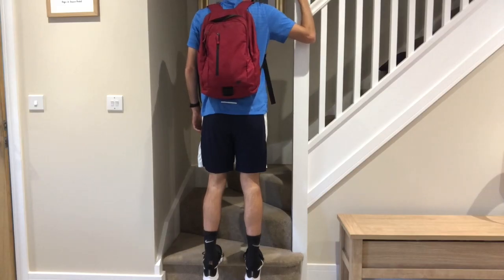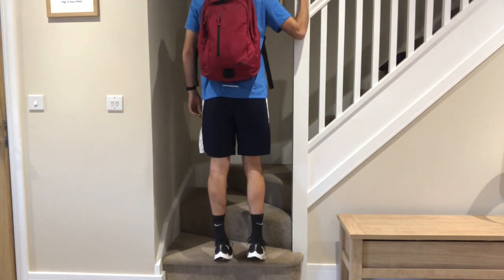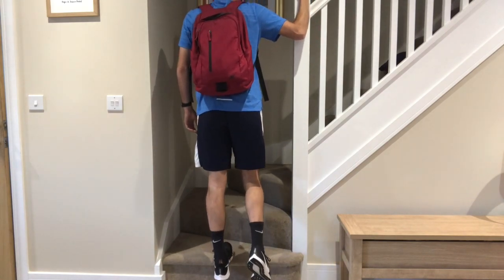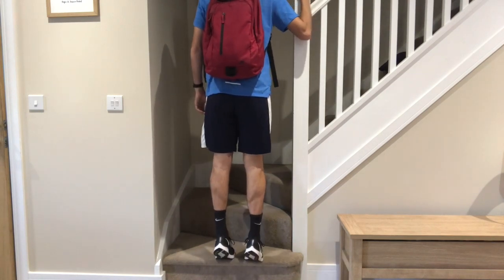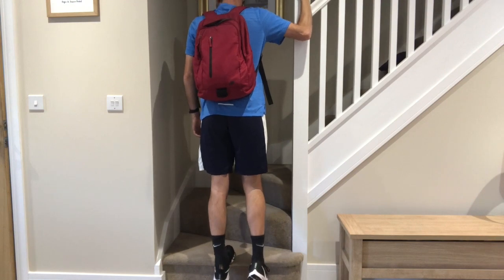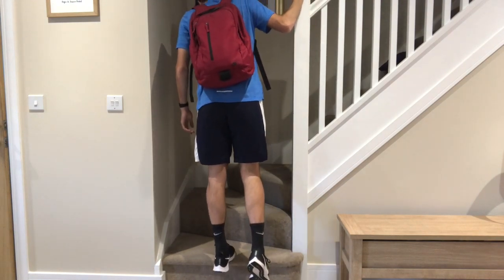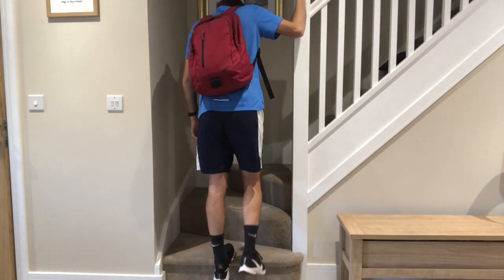Once you feel comfortable with your three times 15, we don't change the reps or the sets. What you do is add external load — meaning any extra weight. For example, a backpack is quite accessible for most people, and carrying a dumbbell would provide the exact same benefit. It's just whatever equipment is available to the patient at that time.